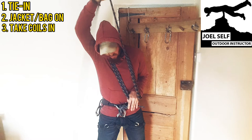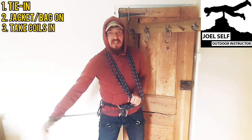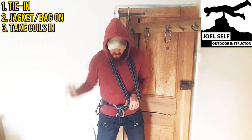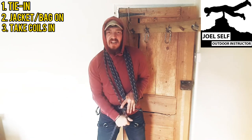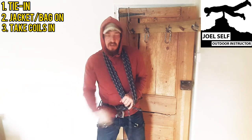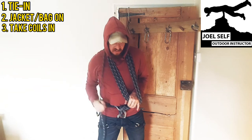Now it depends where you are and what you're doing as to how much rope you will need to take out of the system, but each of these coils that goes around your neck is going to be about a meter long, so that might give you a gauge of how many you need to take out.